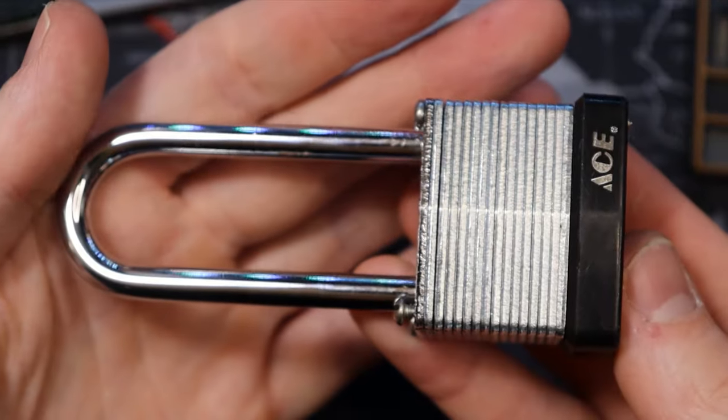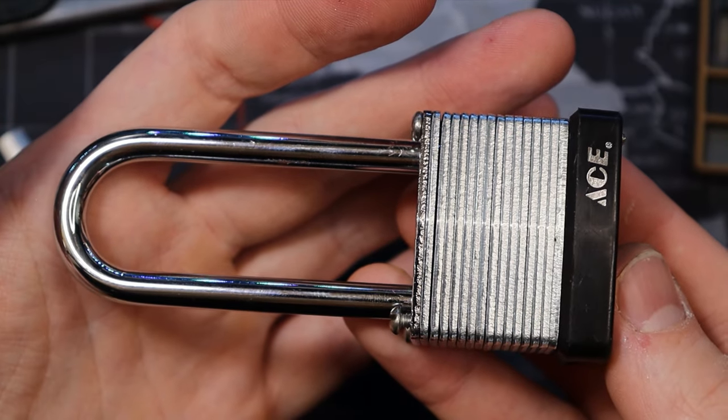So this is our ACE 40mm padlock. Thanks for watching.